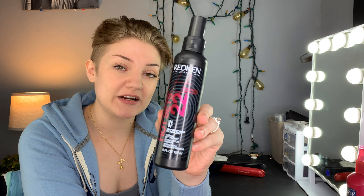Obviously first you need a heat protectant — there's no way around it, you need it. I use the Redken Hot Sets 22. It's also a hairspray. I was recommended this a few years ago and it's worked really well for me. A little goes a long way, especially when you're almost bald.